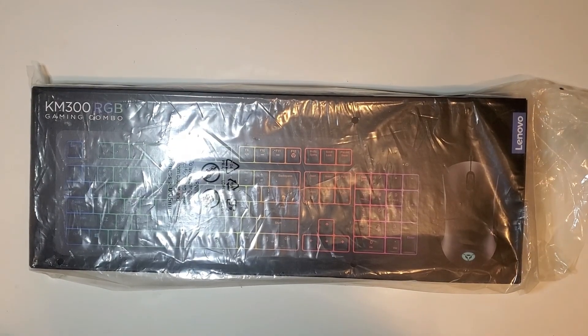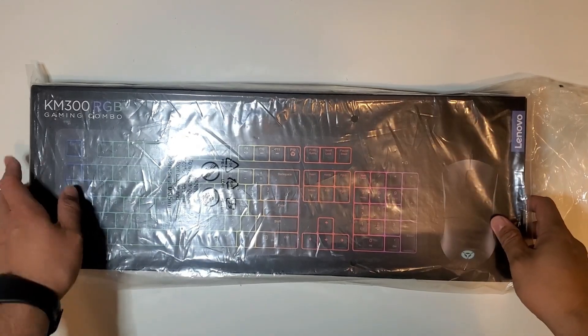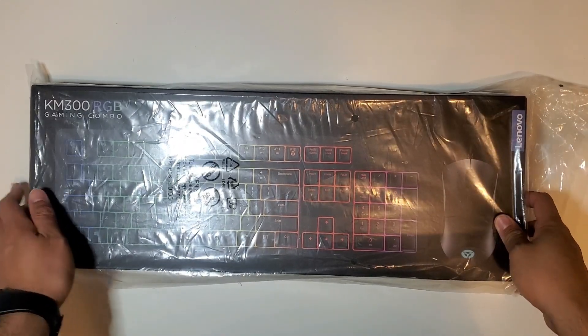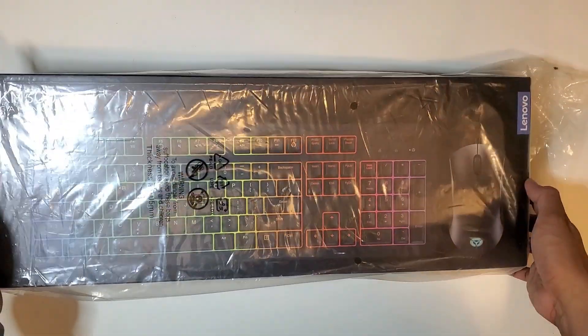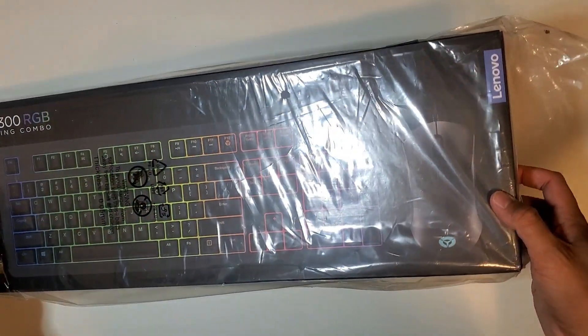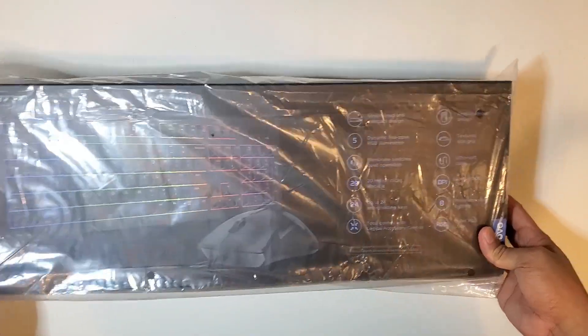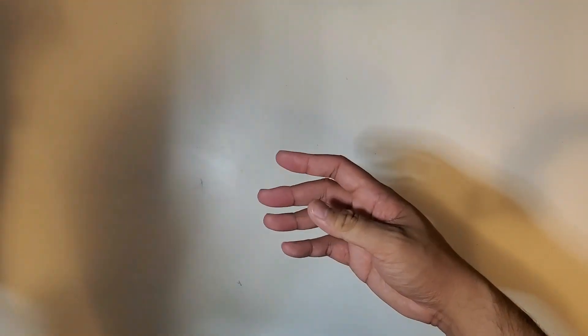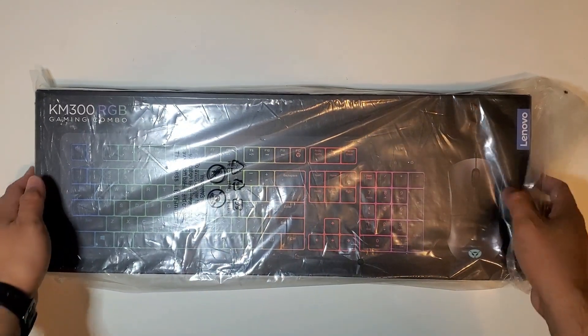Hey everyone! So today we have another unboxing and review video. I have with me the KM300 RGB gaming mouse and keyboard combo from Lenovo — this is a Legion mouse and keyboard. I did find this on the Lenovo website. I purchased this on their spring-wide sale for $53, and that's including taxes and shipping.